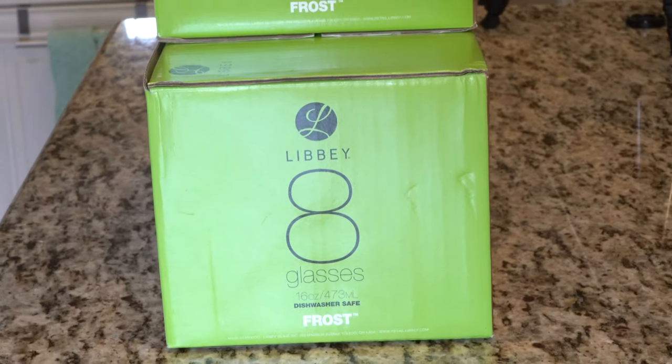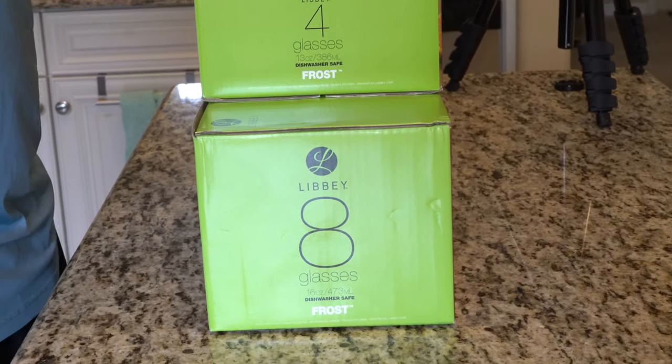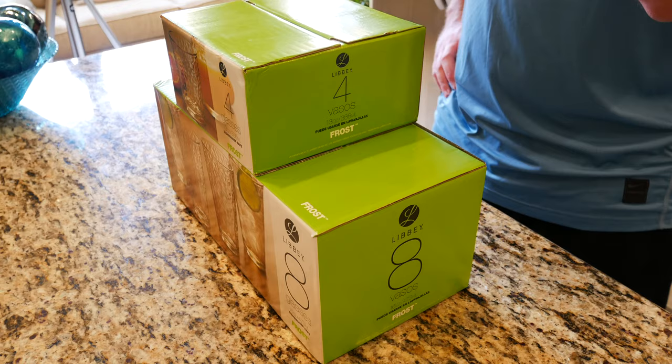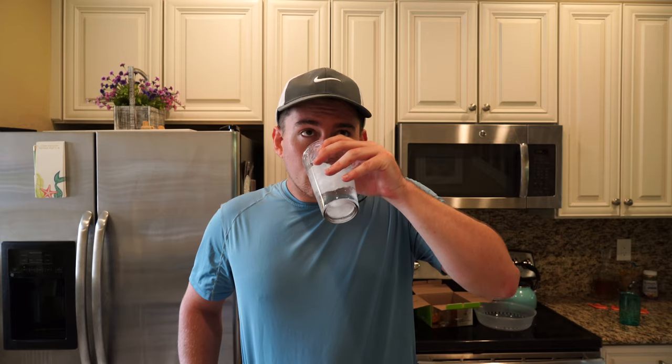What is going on everybody? Thank you so much for tuning in. My name is John. Today I have for you a big box good. We're going to be taking a look at the Libby Frost Double Old Fashioned Glass 4-Pack and the Libby 8-Piece Vintage Frost Glasses I picked up at Walmart for $4.96 and $12 respectively.